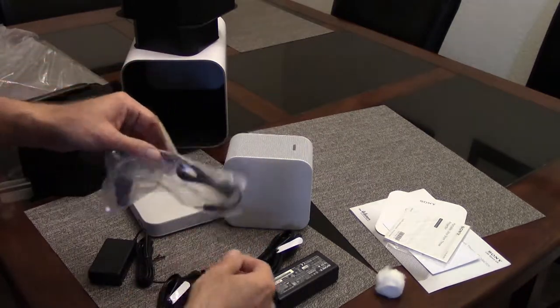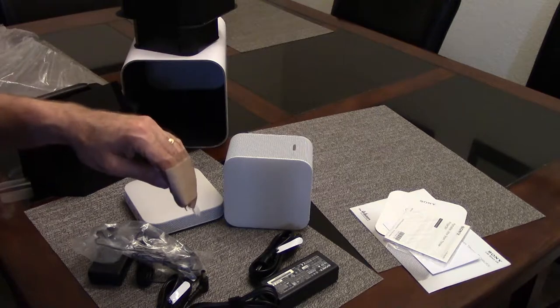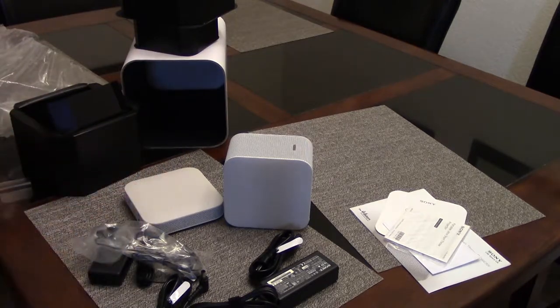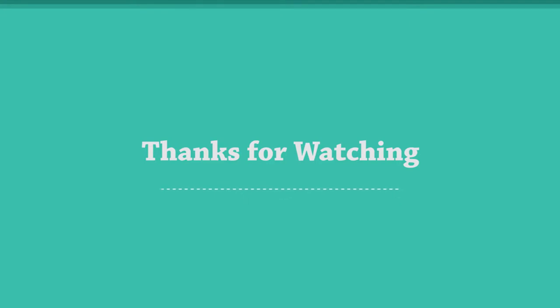I'll be back a little bit after I heal up here, and we'll try to turn this thing on and see what happens. Thank you so much.